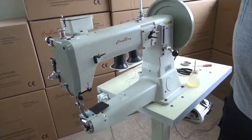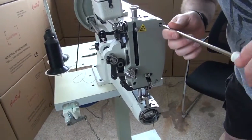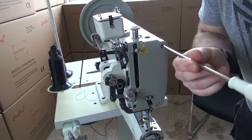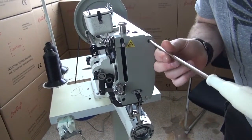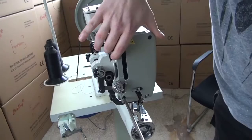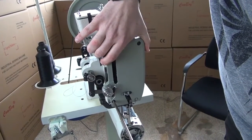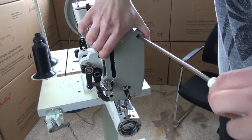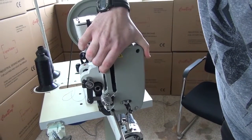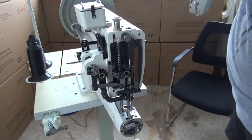Every once in a while it wouldn't hurt to take the front cover off the sewing machine. I'm going to grab a screwdriver so I can take the cover off to show you the lubrication points inside. When you remove the front cover, there's a screw in the upper right-hand position and a screw in the lower left-hand position — just remove those screws. Make sure you grab a hold of the cover so that it doesn't fall off when removed. And now the front cover is removed.